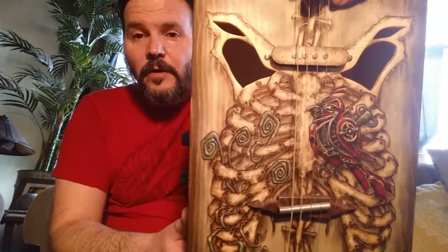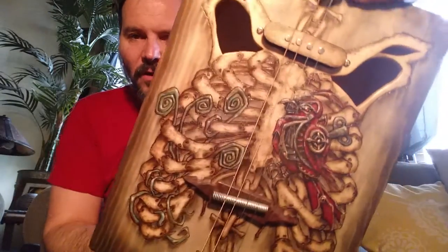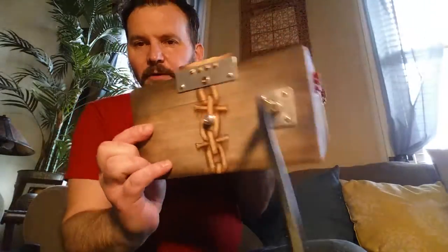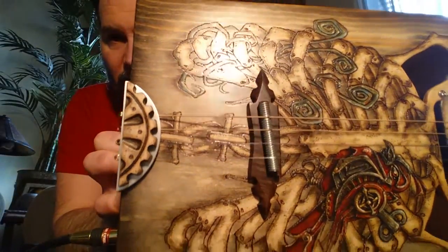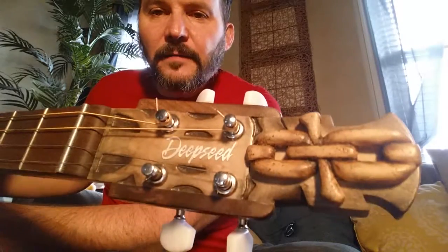This one features a single coil pickup with a custom wood cover, original artwork on the front, the rear, and the back, and going up to the neck pocket. It also has a hand-carved bridge saddle and tailpiece along with a hand-carved headstock up at the top.